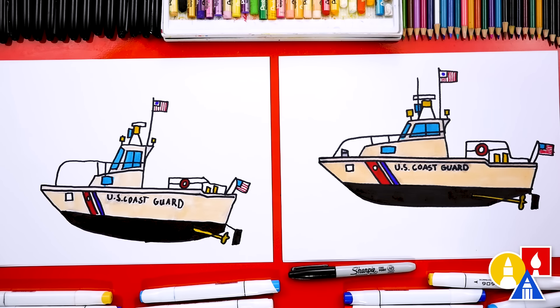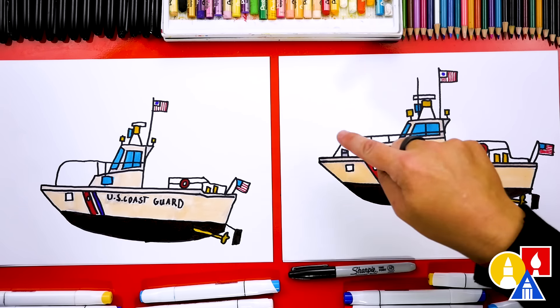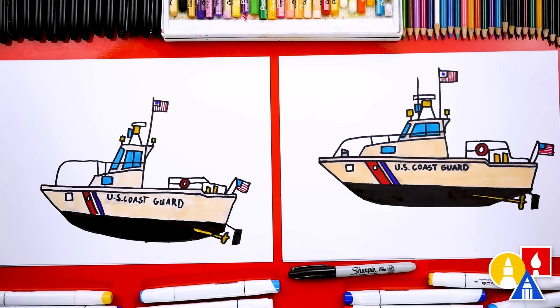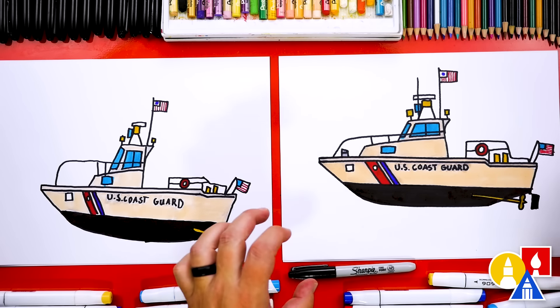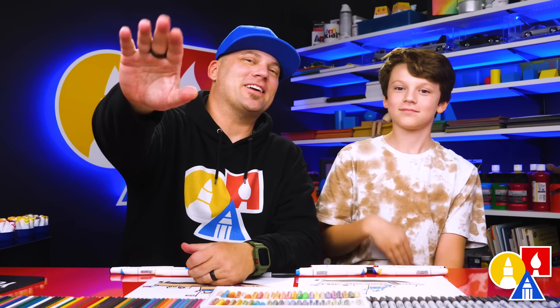We did it — we finished drawing and coloring our US Coast Guard boat! It looks so cool colored in — way better colored in. I hope our friends will take time to color their drawings too. You could also add a background — water, other boats, maybe smaller or bigger Coast Guard boats in the background. A lot of Coast Guard boats are white, but I added a peach color because maybe it's at sunset. Some Coast Guard boats are gray, and some have a lot more red. We hope you had a lot of fun drawing a US Coast Guard boat with us and celebrating the Coast Guard. We're going to see you later, Art friends. Goodbye.